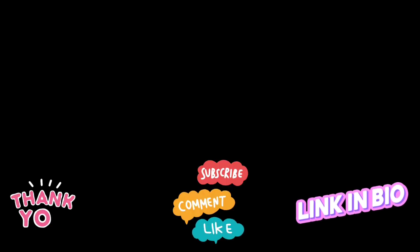Thank you so much, friends, for clicking onto my channel. I hope you enjoyed the video. I hope you will subscribe, like, and share the video. Check out these two videos here. I hope you enjoy them and have a beautiful day. Bye-bye.